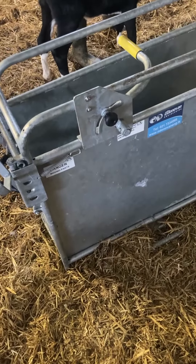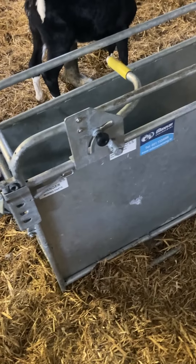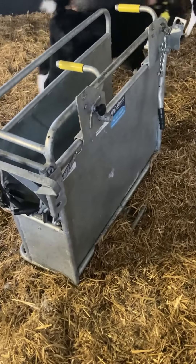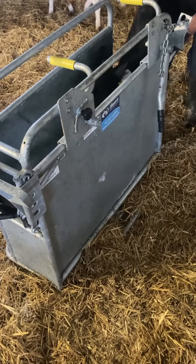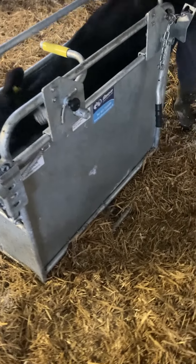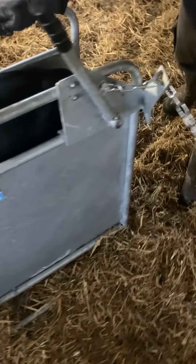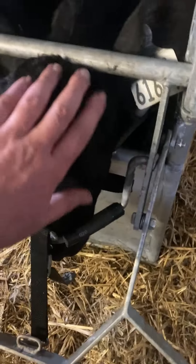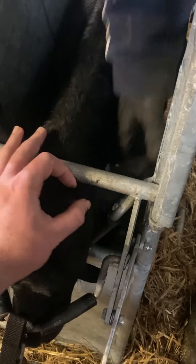This is only the second calf he's bringing into the unit, and he's going to start away there now and do the calf. The calf's horns are presented lovely — there's a horn here and a horn here — and you have plenty of room to work around the horn with the horner.